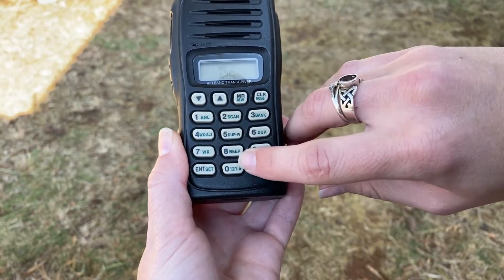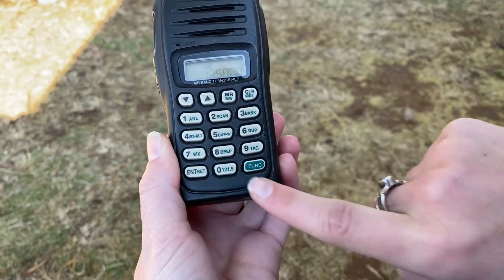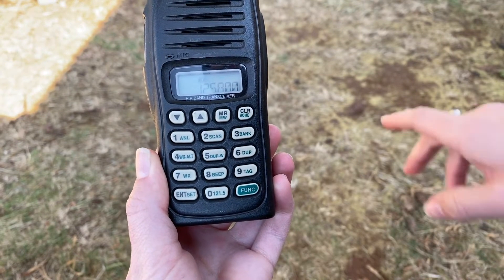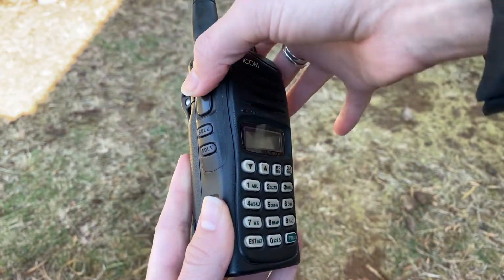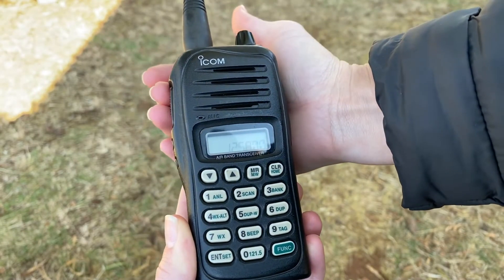To enter a frequency, use the keypad. Pressing Enter will insert the frequency's decimal point. When a transmission is being received, RX will display on the screen. The PTT button is situated on the left side of the radio to transmit.